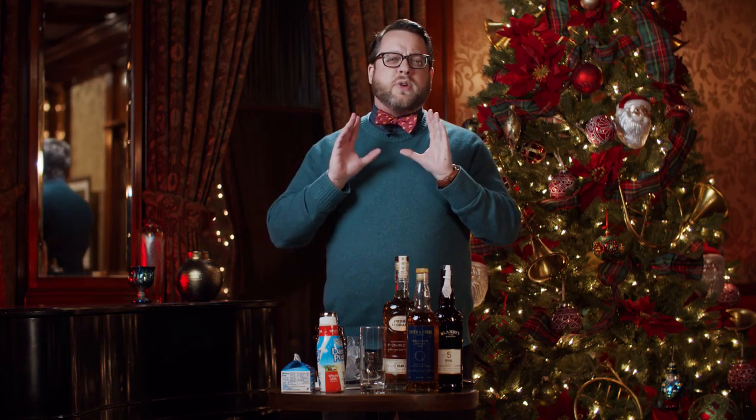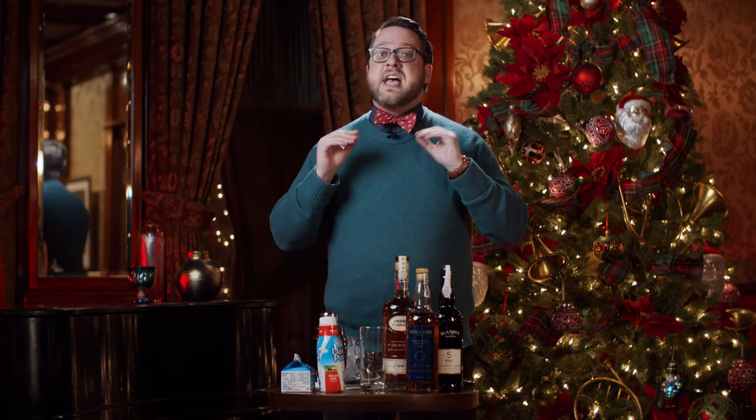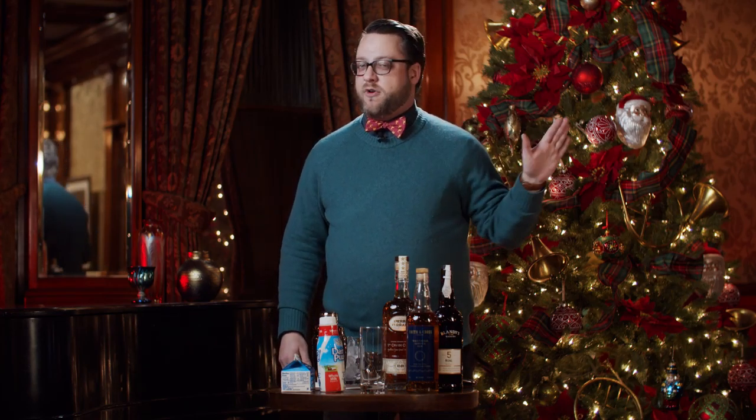Eggnog is one of those fairly divisive drinks — you either love it or you hate it. But most of us are really only acquainted with store-bought eggnog, which started to become commonplace in the 1960s and is, in my opinion, too sweet, too heavy, and not all that tasty. Once you make this stuff from scratch, you'll never want to go back to the store-bought stuff ever again.